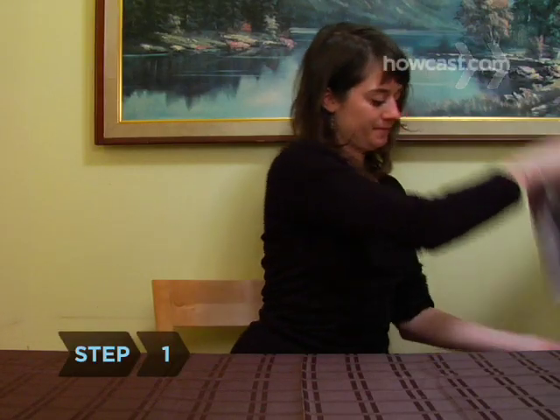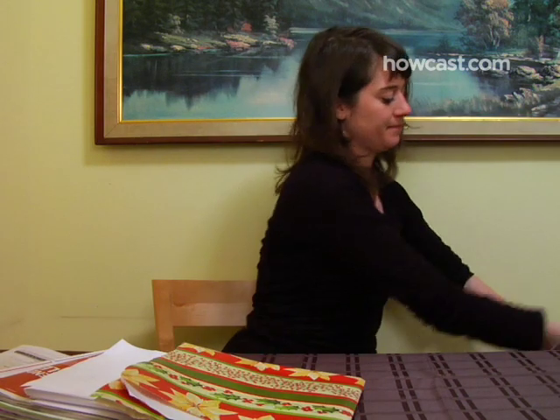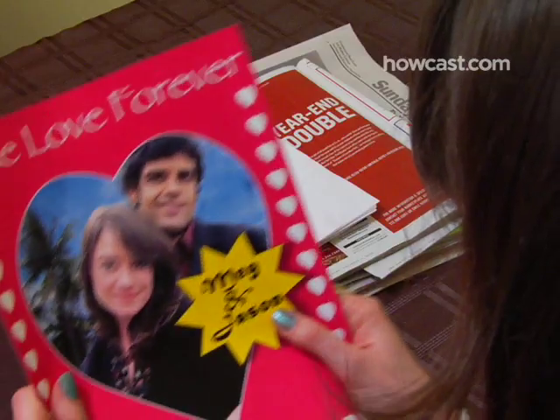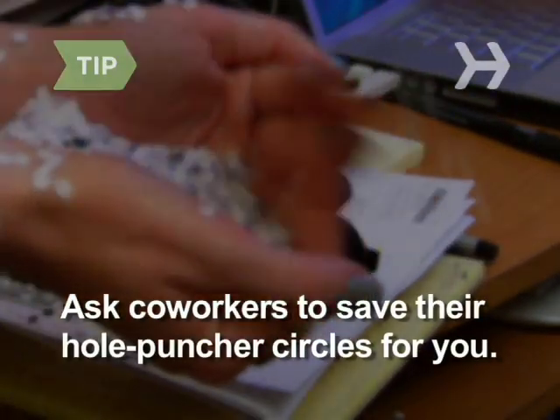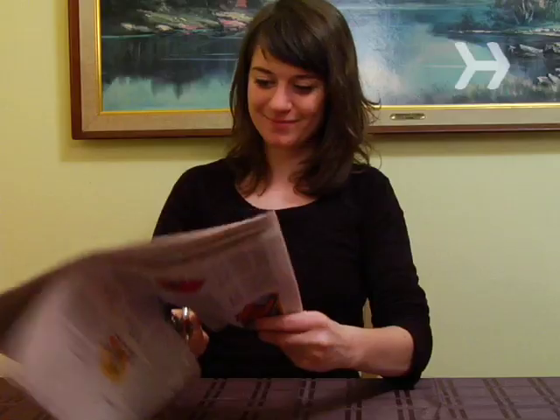Step 1. Gather paper that can be shredded: old newspapers and magazines, discarded copier paper, used gift wrapping, or colored construction paper. If you work in an office, ask coworkers who use hole punchers to save the little paper circles.